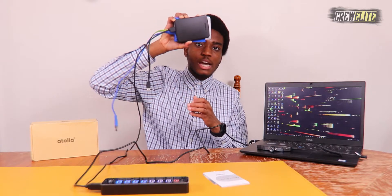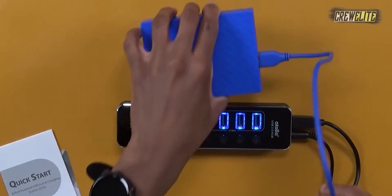I have a few different devices we're going to be testing. You can see I have three different hard drives and three different USB sticks that we're going to plug in. For the smart charging port, I have my phone to see if it charges up. The first thing I'm going to plug in is this Western Digital hard drive.